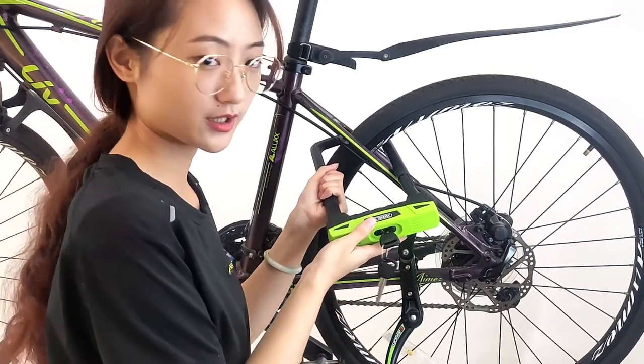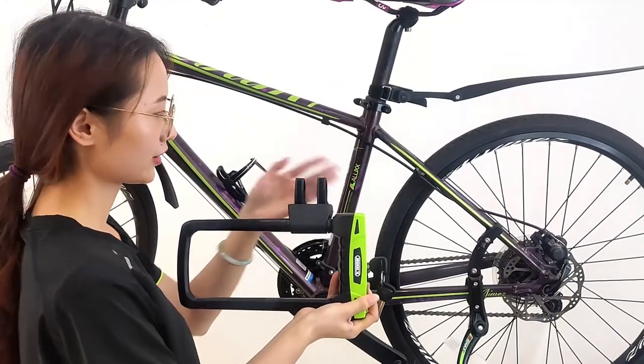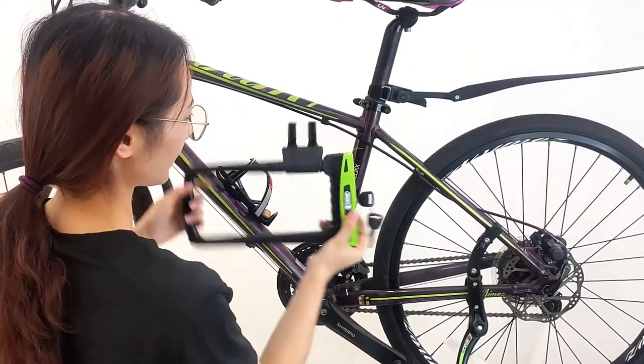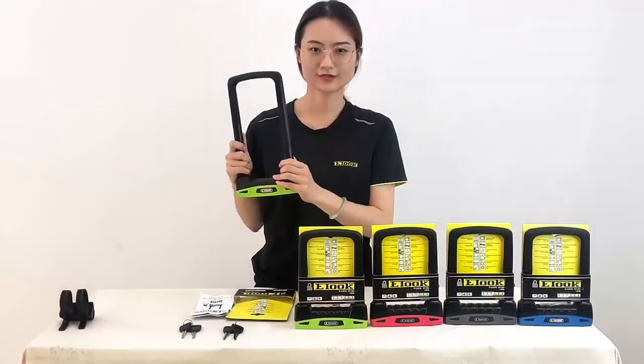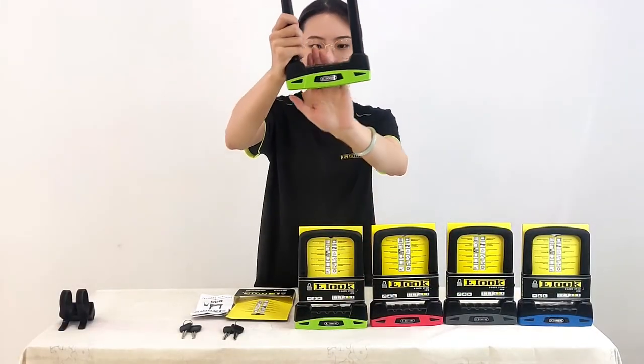It's very easy and quick to use, and each lock will come with a lock holder — you can fix it here and here. We also provide OEM service: you can change your logo here.